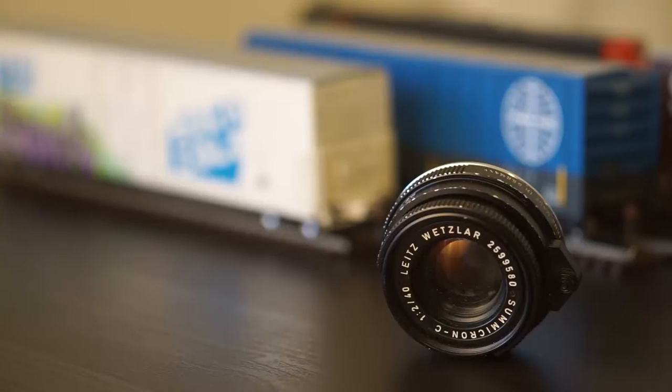This lens here is a 40mm Summicron. It was originally created in a partnership with Minolta for the CL and CLE cameras. There's also the Minolta Rokkor series M-mount lenses. This is by far one of the cheapest Leica lenses — it's a little bit hard to get your hands on one, but you can find them at a good price.